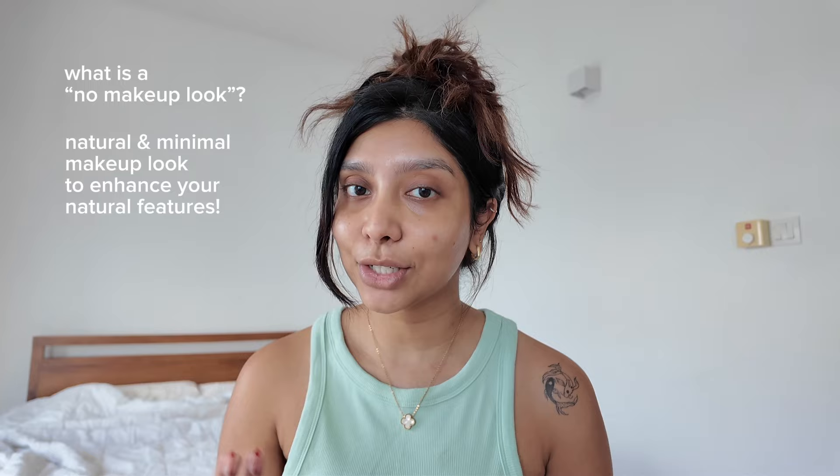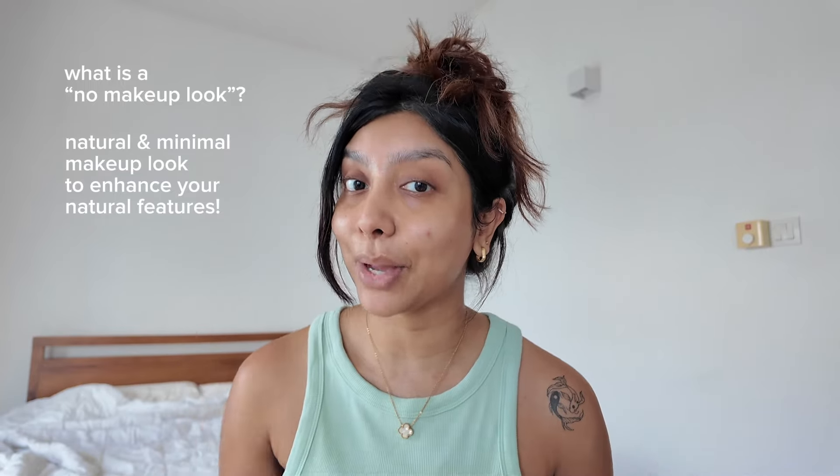Hi guys, welcome to Tiffany Talks. Today we're going to do an easy no makeup makeup look. A no makeup makeup look is looking put together or slightly enhancing your natural features in a very natural and minimal way. You need minimal products and minimal time — maybe 5 to 10 minutes depending on your skills. But I would say for this, you will not need any sort of skill. I'm here to teach you guys how to exactly get that no makeup makeup look.